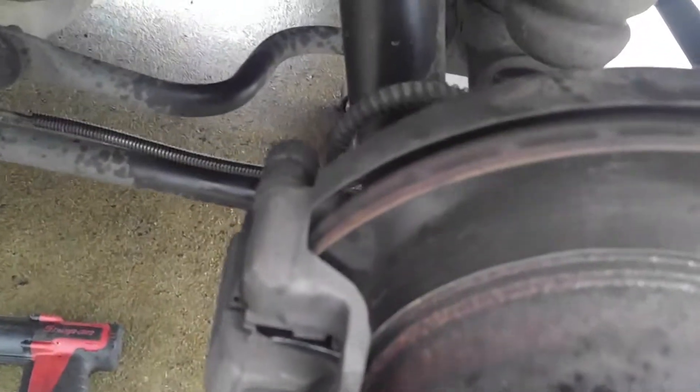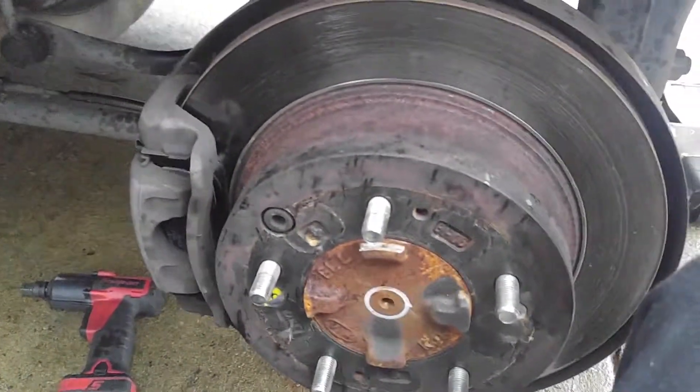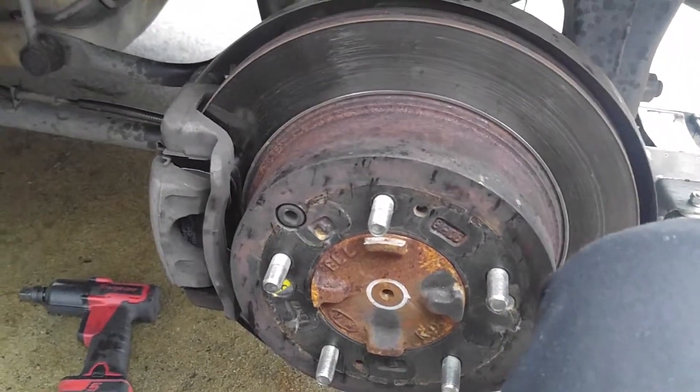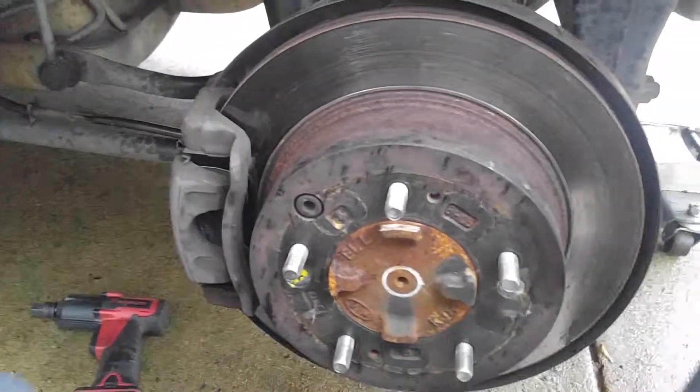Caliper is back on with the two 14s reinstalled. Reinstall your tire and put the cover back on your master cylinder. Pump your brake pedal. That's the Kia Sorento rear brake pad replacement — thanks for watching, subscribe, comment, hit that like button, see you next time.